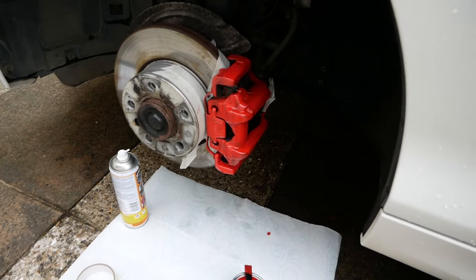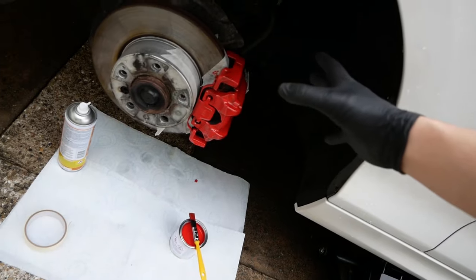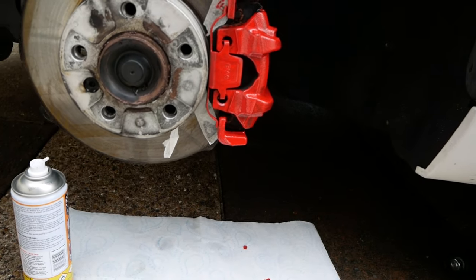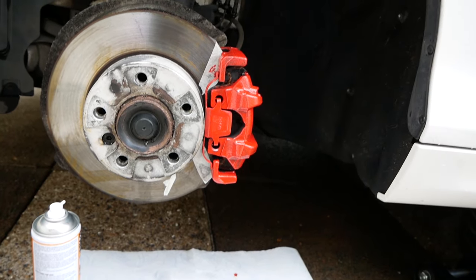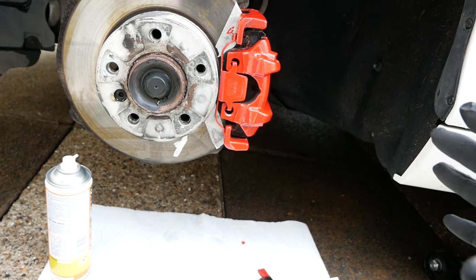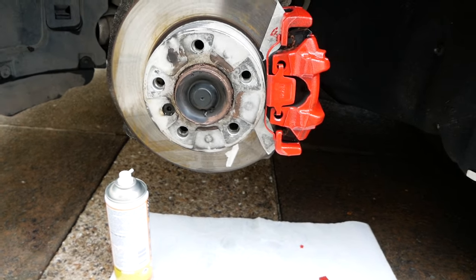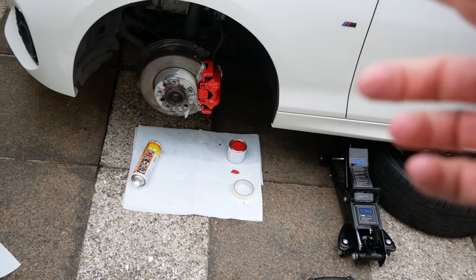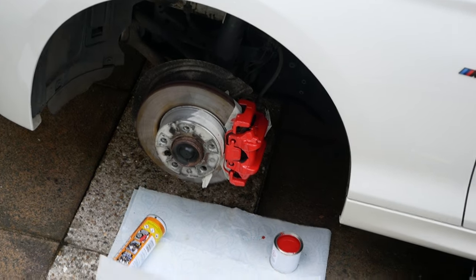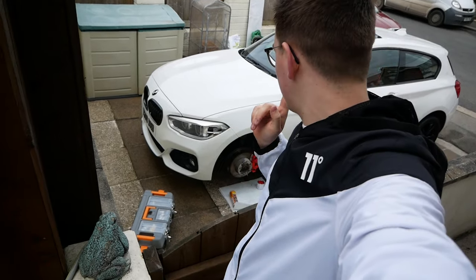There we go — that is the first coat. For the first time ever doing this, the kit is pretty good. It comes with the cleaner and everything — this isn't a sponsored video — but look how nice that looks for my first go. Obviously once the masking tape comes off it'll look really good. This is only the first coat — there'll be another coat going on in about half an hour. After two coats, I've left about an hour between each, and I'm going to leave another 45 minutes then put the last coat on.